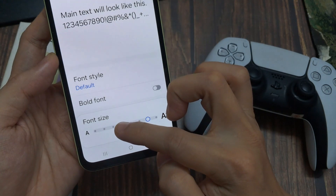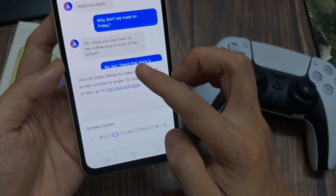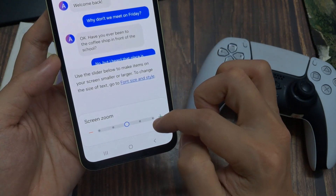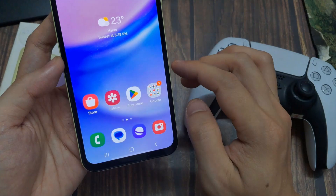This is much more comfortable for your eyes. You can also tap the back arrow to return to Display settings, and just below Font Size and Style you'll find Screen Zoom — this increases not just the text but also the icons. Choose your favorite option; your eyes will say thank you again.